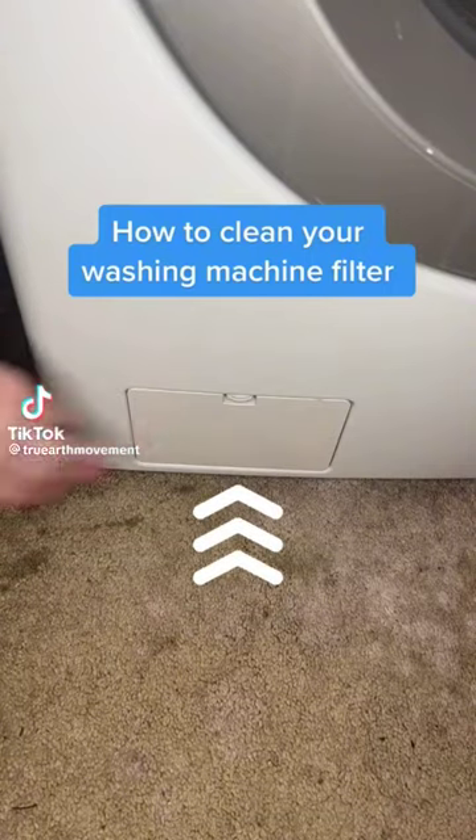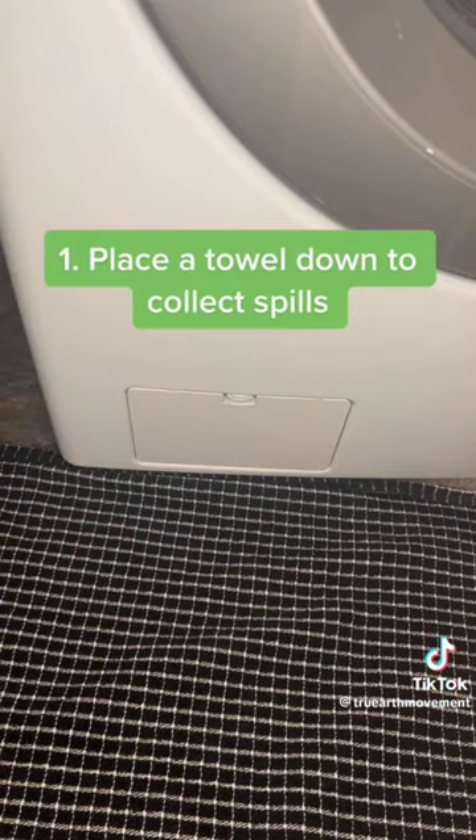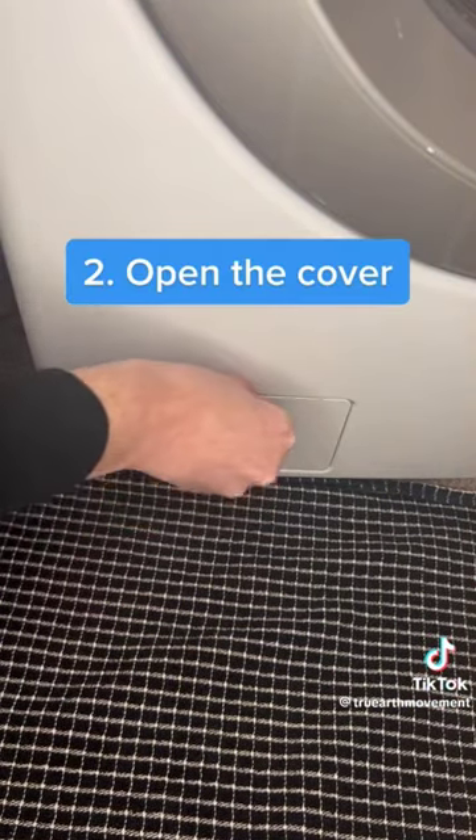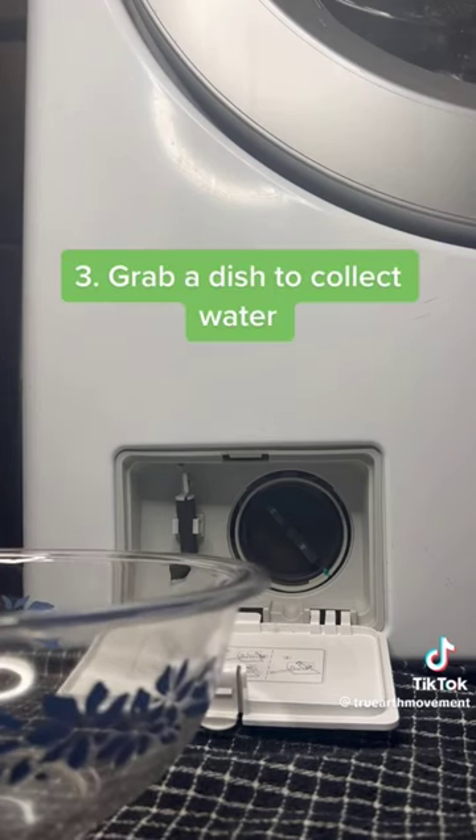How to clean your washing machine filter. Place a towel down to collect spills. Open the cover. Grab a dish to collect water.